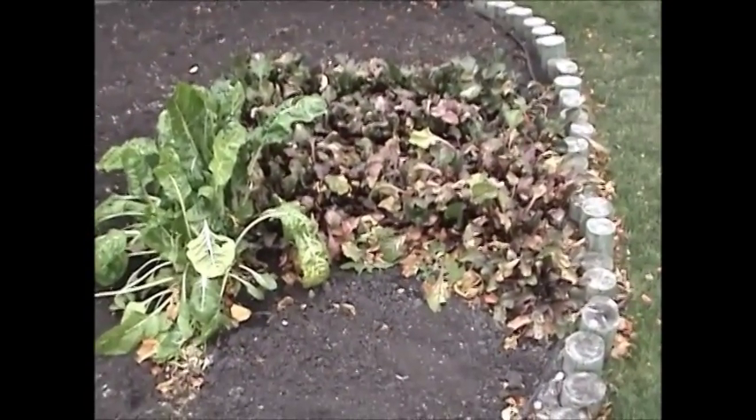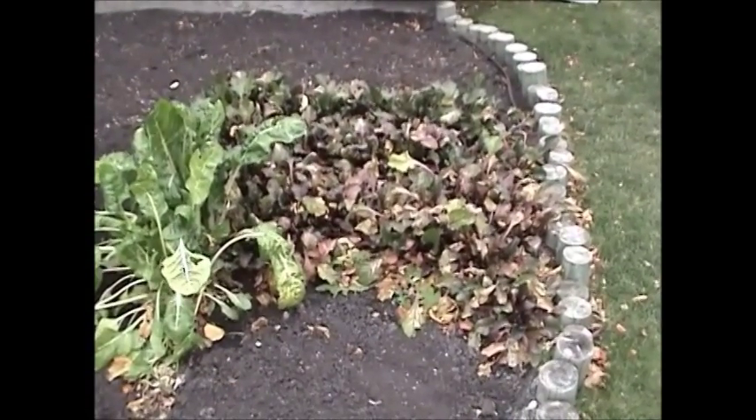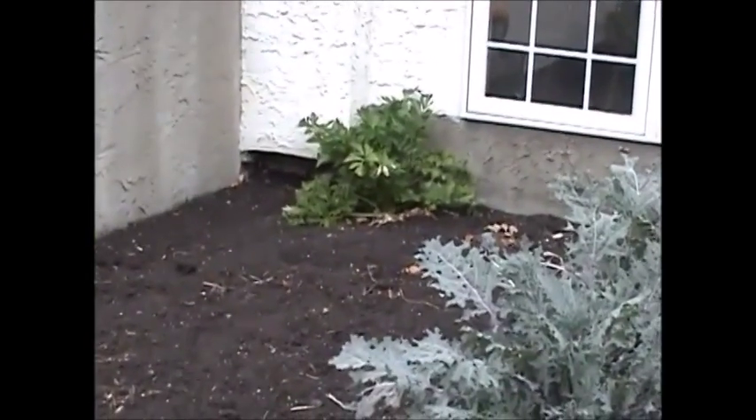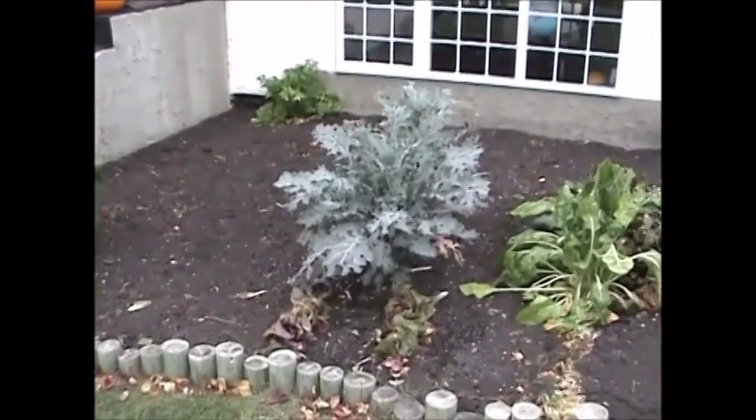And I've got some beets - tops look pretty rough. They're somewhat frost hardy of course, but they got crippled up pretty bad there September 11th. And I got one celery plant there - celery did quite well this year. I was diligent about watering it.